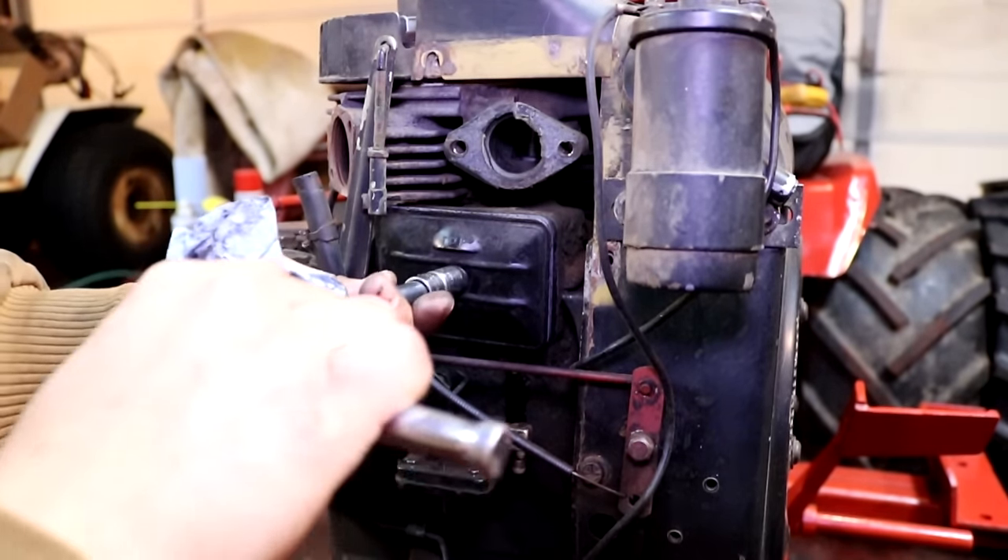By the way, these carburetors come fully adjusted by us when we ship them to you, so 99% of customers don't have to mess with the high and low idle fuel adjustment screws. All you have to do is fully install this fuel fitting, bolt it to the engine with gaskets, and you're ready to rock and roll.